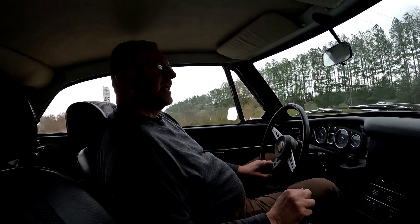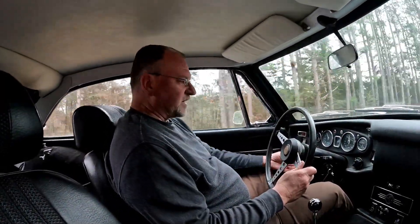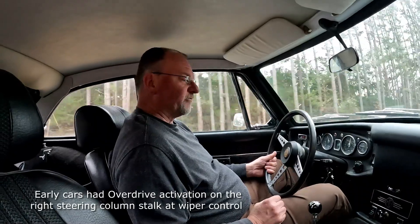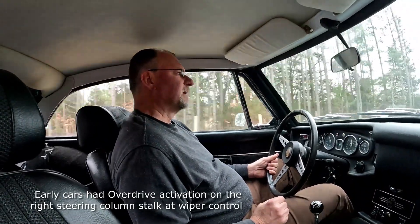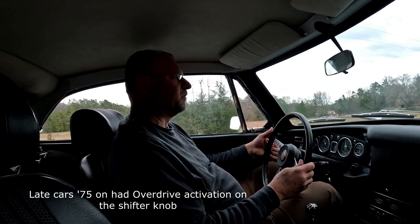We're in fourth gear, and these cars have an overdrive. If I'm in fourth gear and want to go into overdrive, I just let off the gas a little and flip the switch right here on the side. The car goes into overdrive. I'm going to pull over right here and put my signal on.